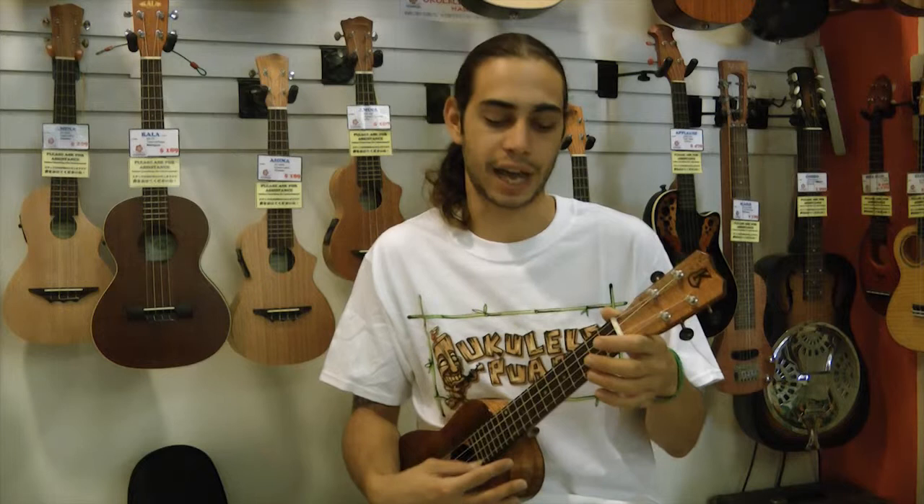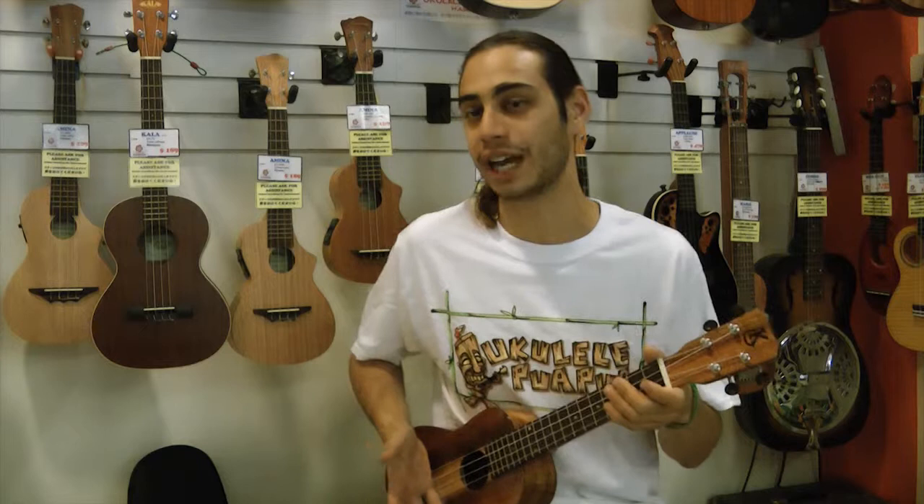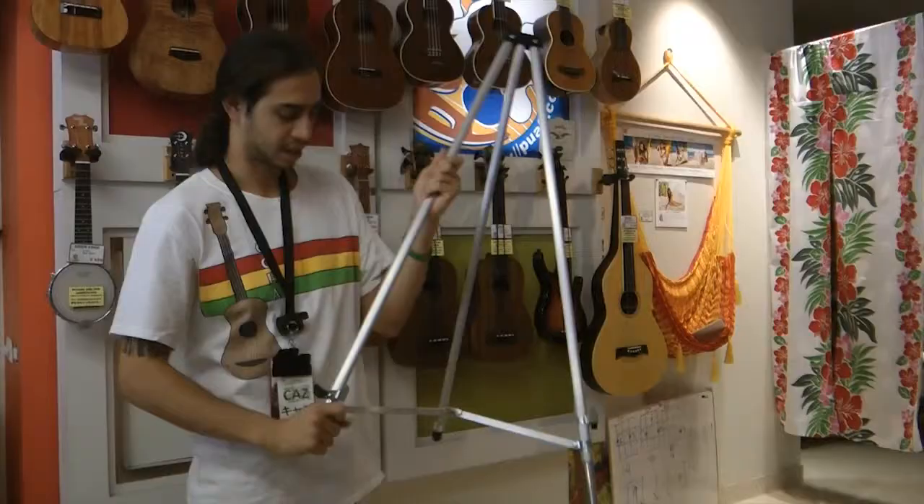For the ukulele, the tuning is G, C, E, and A, and it's high octave to high octave, so you get this happier sound. As far as music is concerned, theoretically it makes a happier sound. I think it catches a lot of people because it sounds cheerful, and it's just something that puts a smile on your face.